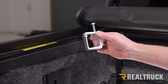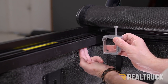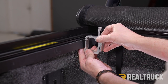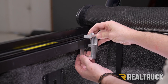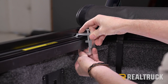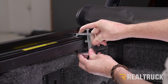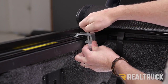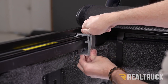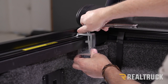For the front clamps, attach them as far forward as possible without hitting any obstructions underneath the bed cap. Lift the clamp up, turn it to the side, put the bottom in first, then turn the top and line it up with the grooves on the rail. Once lined up, push in on the clamp and tighten it first by hand, then use a half-inch socket to tighten it all the way down.